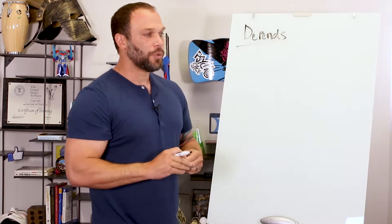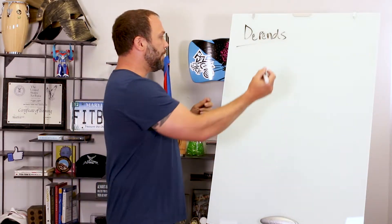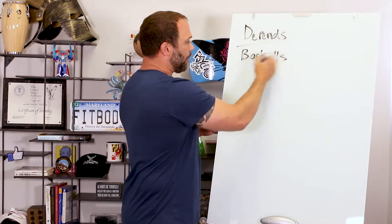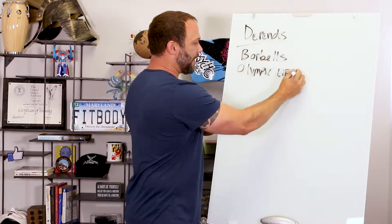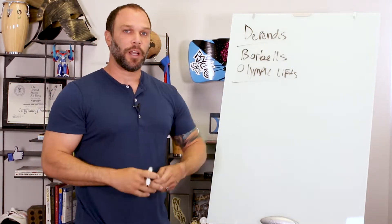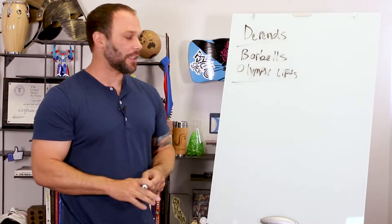As far as doing an on-ramp or onboarding workout, if you're doing strength and conditioning or anything with barbells, Olympic lifts, or anything technical where they could actually hurt themselves, then I would say yes — you definitely want to do some kind of on-ramp program to teach them the skills they need so they can participate in the regular classes.